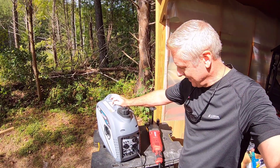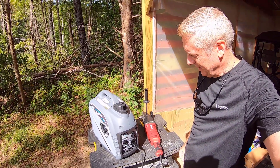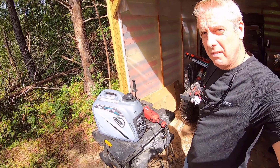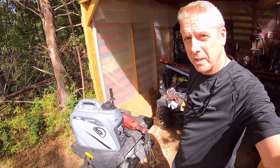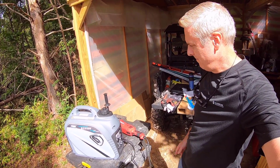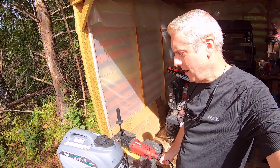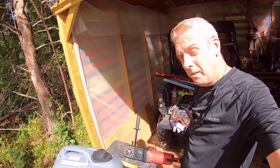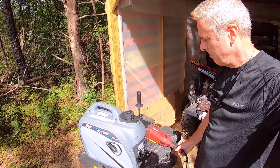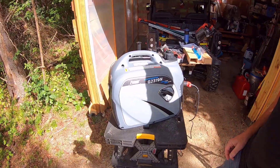I've got to say, this thing is pretty nice — it far exceeded my expectations. It's a little quieter than I thought it was going to be. It is still heavy; it takes a little muscle, but it's not like a big generator. Considering how well it works, how quiet it is, and that it handled every tool I tried — this big drill is probably the biggest power draw of any tool I'd have. This would allow me to put lag bolts into a tree for a big treehouse or drill big holes on other outdoor projects. I think this thing is really nice.